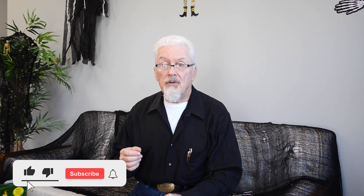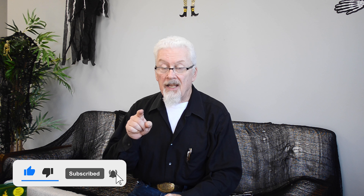Now, as usual, if you enjoyed this video, please give it a thumbs up and remember to hit that subscribe button. Thanks very much.